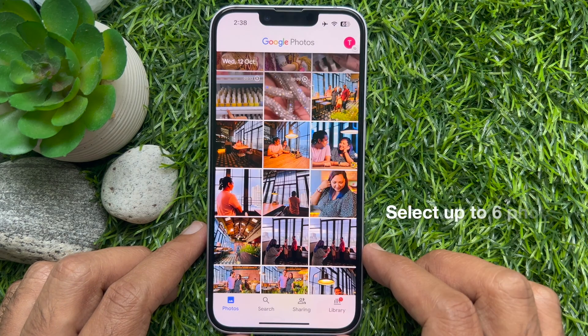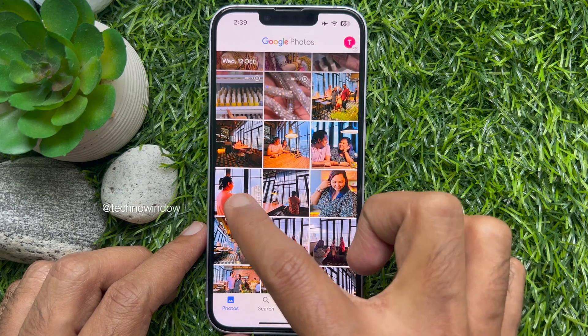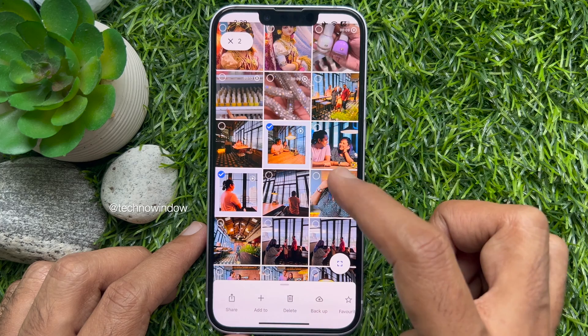You can select up to six photos for a collage. Tap and hold one of the photos, then select them one by one.